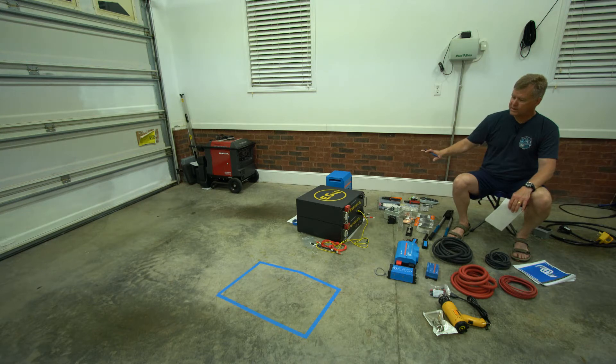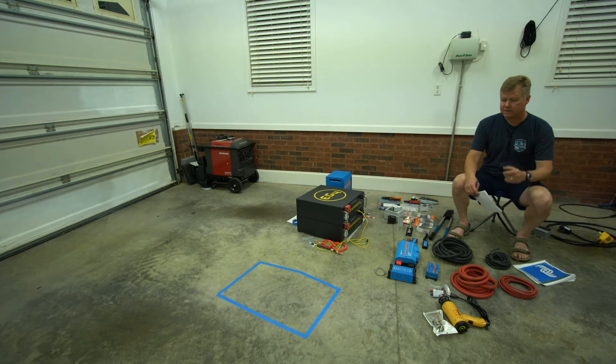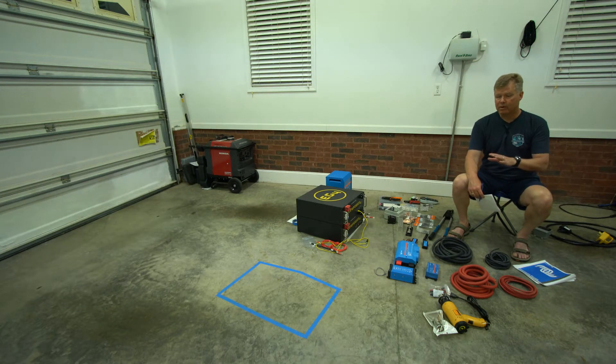We've purchased two EG4 LifePower4 24-volt, 200 amp-hour batteries. A 24-volt, 200 amp-hour battery is the equivalent of 12-volt 400 amp hours, so these two batteries give us a total capacity of 800 amp hours — or 10 times the capacity we have today. That means we can run the hair dryer for 10 minutes every morning, a Keurig for 15 minutes, recharge laptops, run lights all day, and run the refrigerator without worrying — probably for at least a week to two weeks.